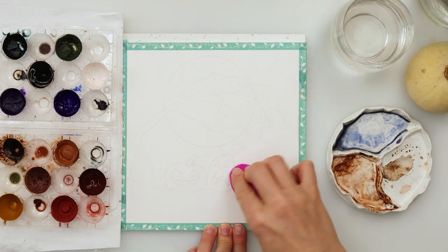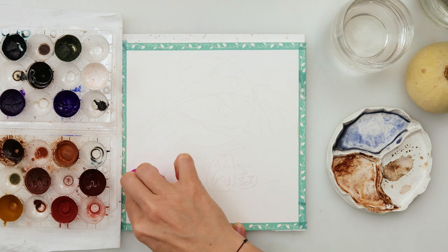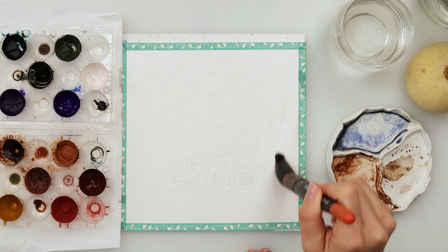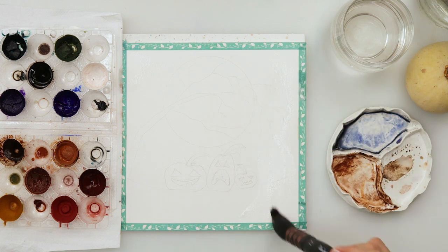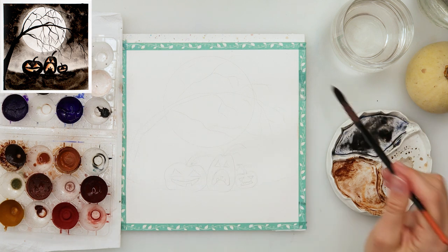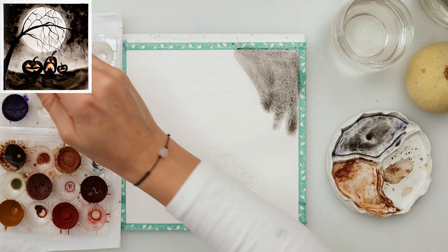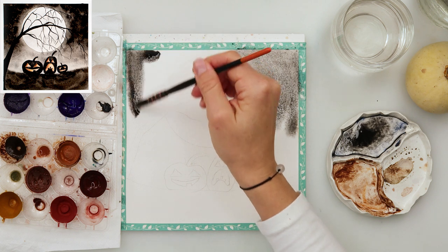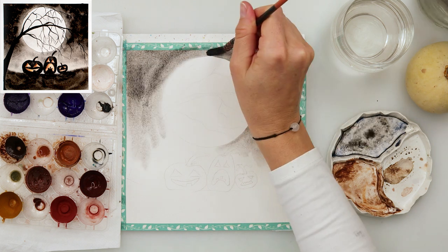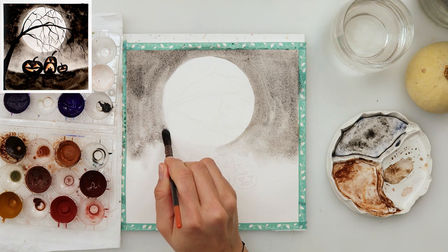When finished with my sketch I'm using a kneaded eraser to remove the excess graphite and make it lighter. After that I am wetting the paper around the moon and beneath where the ground is. If you have masking fluid you can mask your moon, but I didn't want to do that because not everyone has masking fluid. I wanted to show that this is definitely doable without masking fluid or a masking marker, though if you have one you can mask the edges of the moon to make it a bit easier.